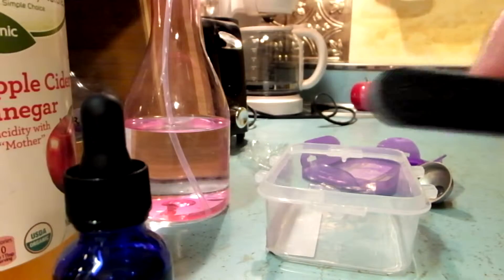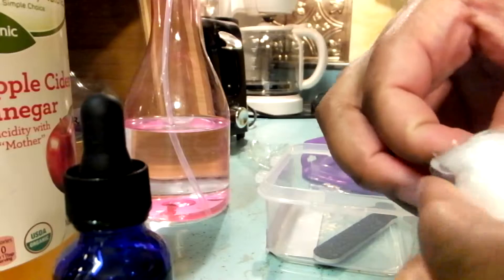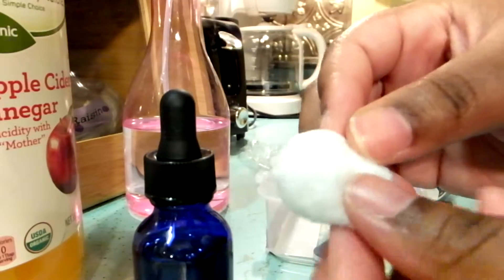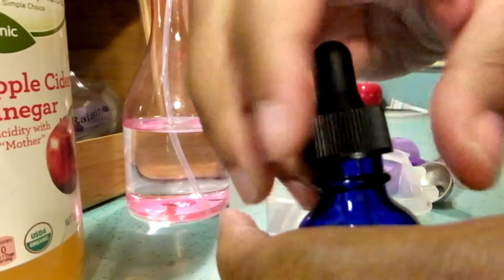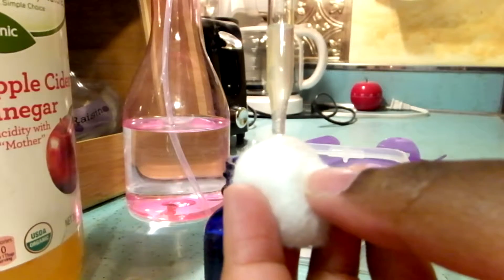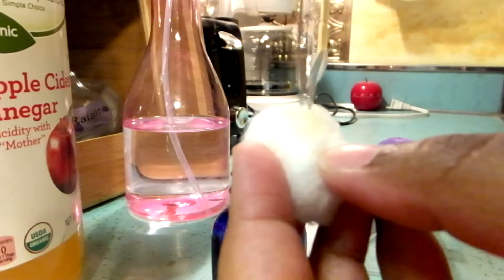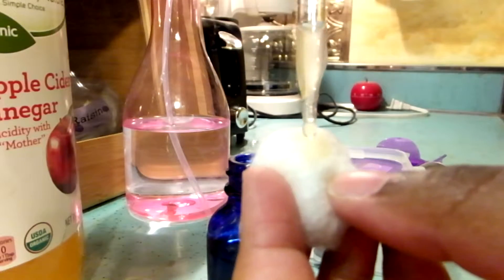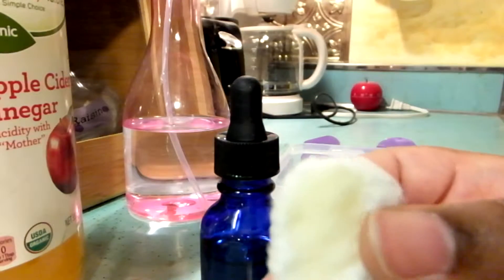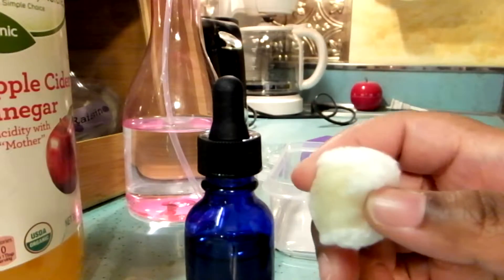Okay, so after your skin tag is scratched up with the emery board, you take your cotton balls. You can split them in half if you like, but I prefer you use a full one. Take your bottle and your cotton ball, squeeze the top of the dropper to suck in the liquid, and then just dab the cotton ball — take a couple of dabs to fill the cotton ball up with apple cider vinegar. Then press it onto your freshly scratched skin tag and hold it there for five minutes.